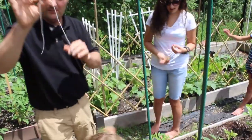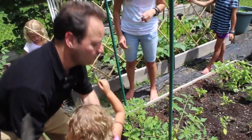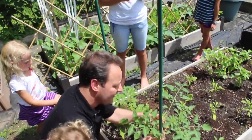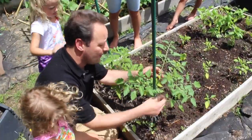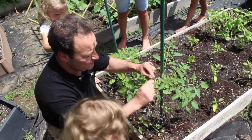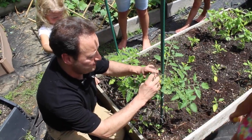I got some butcher's twine — this is the cheapest way to do it. Let me show how we tie it. Here we got a little sucker in between. I was talking to you about suckers in the last video. I'm just going to pluck this sucker out and do a nice simple tie. So you're training these tomatoes up your stake.